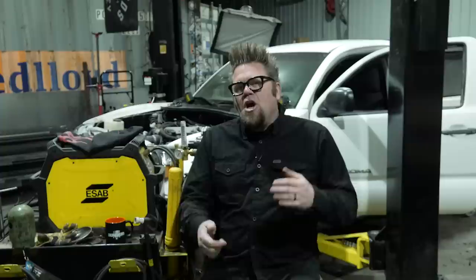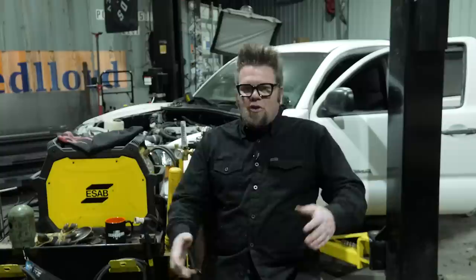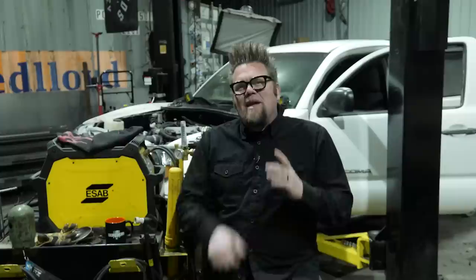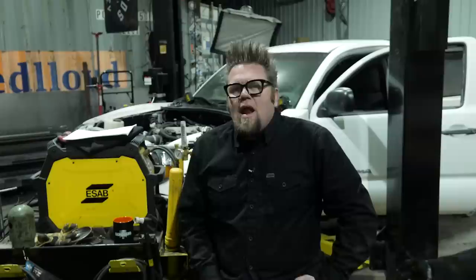We just got our designs in for the Crawler Auto sticker — that's the Colorado I built for Ultimate Adventure last year. Once that's sent to the sticker printer at Sticker Bros, we'll add it to the sticker pack and put it on the Shopify store for sale. You can also buy stickers and iron-on patches there. We're still working on limited edition t-shirts — probably after Easter Jeep.